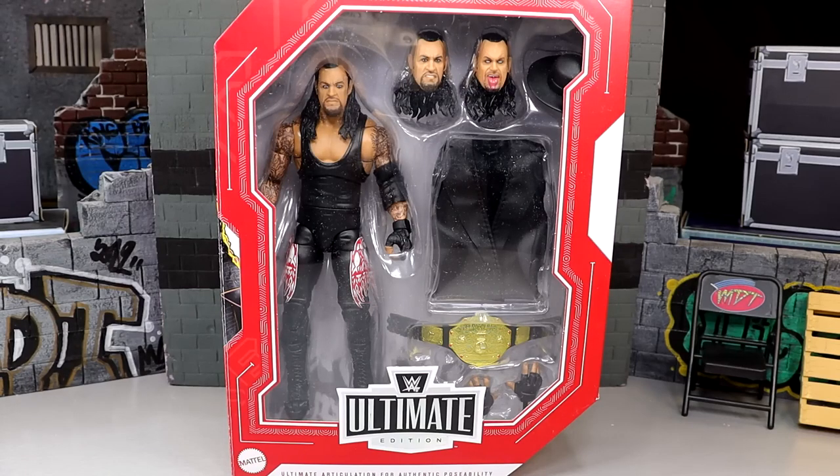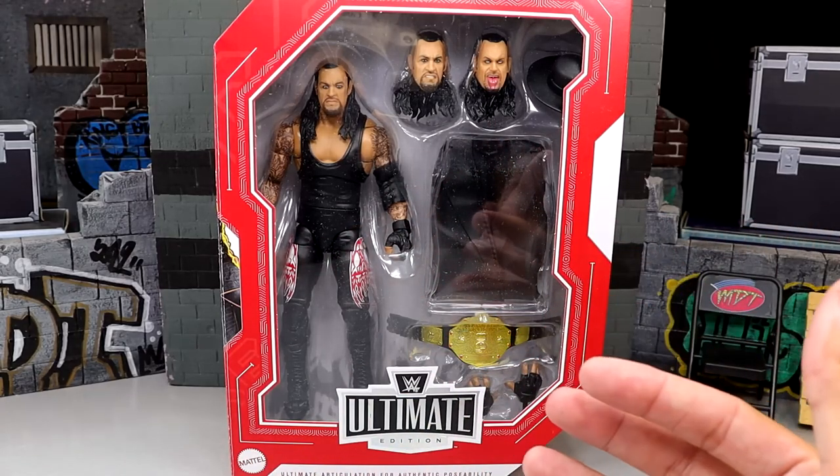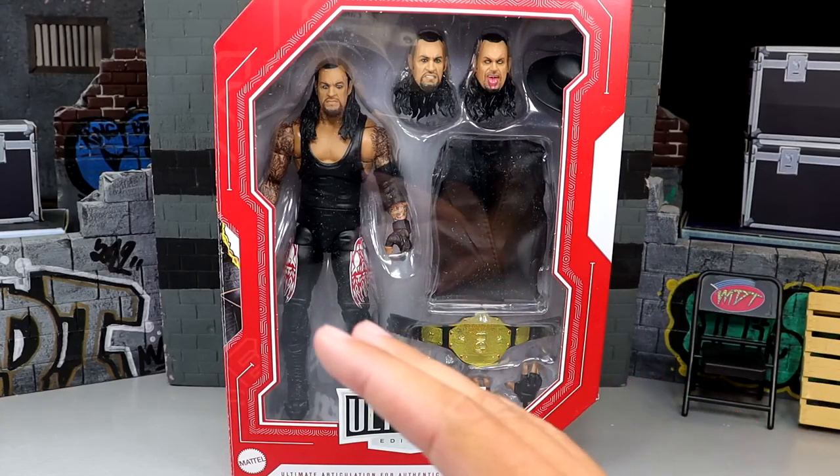Today we're reviewing the Target exclusive WWE Ultimate Edition Legends Undertaker figure. If you missed our toy hunt from the other day, I was rejected of this figure — I found it on store shelves and tried to purchase it, but it was street dated for the 21st. Tomorrow you should be able to go into your Target and buy it if you find it, but mine shipped from Target.com as a pre-order and arrived before the 21st, so we all win.